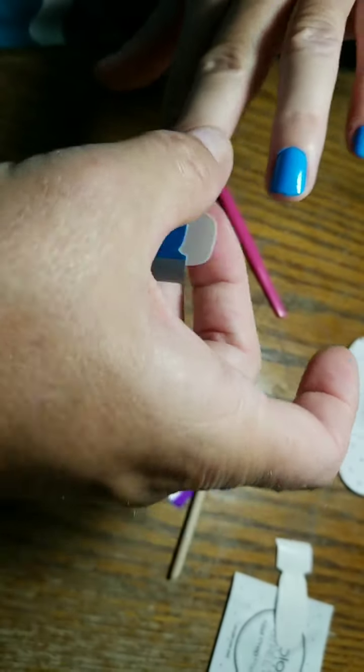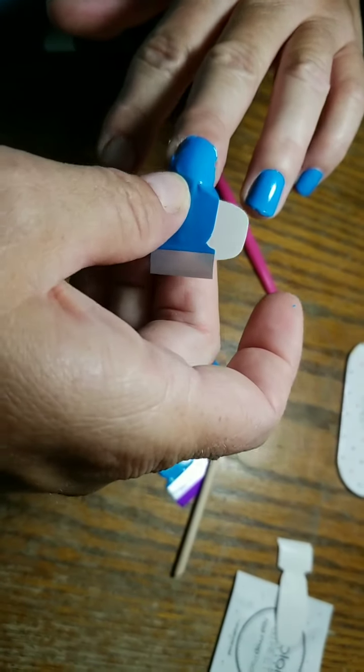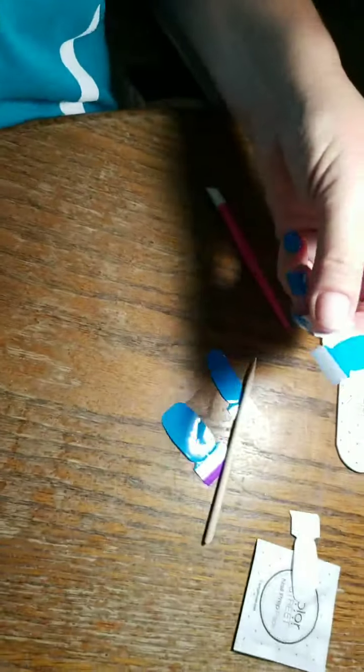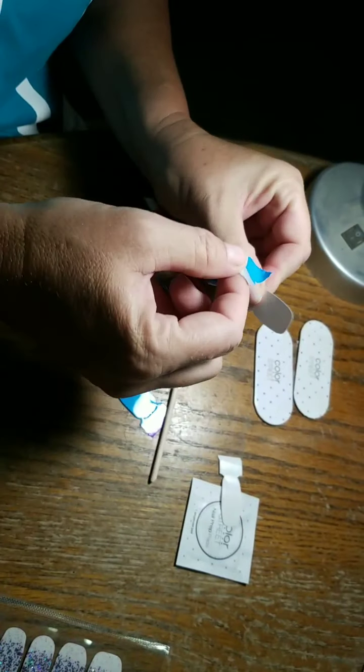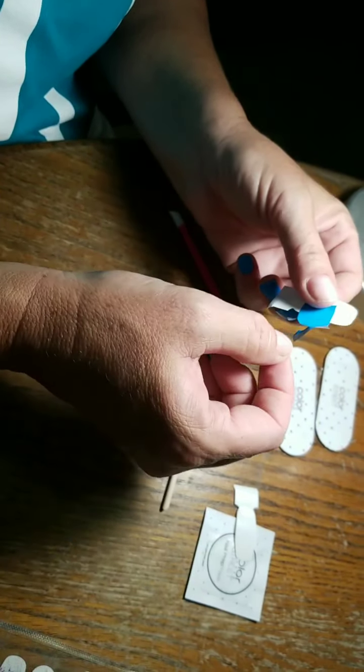Ignore my dogs playing in the background — it's kind of crazy here sometimes. Okay, and then I'm going to use my thumb to kind of perforate it and pull it off. So then I have this left, so I'm going to scoot it down so I have some control over it when I go to apply it.